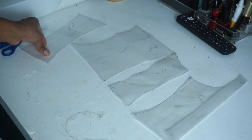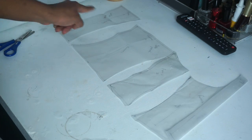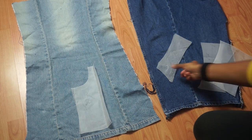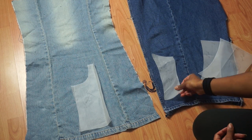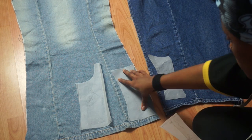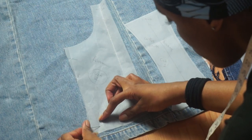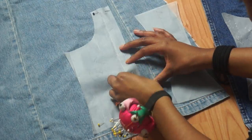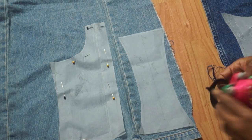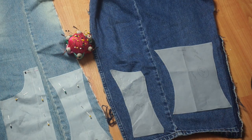Once you finish drawing and cutting out your patterns, you should have four in total. I'm now laying my pattern pieces down onto my denim. Since I decided to go for a two-toned corset, I laid my front and middle pattern pieces on the lighter part of the denim and the two side seams on the darker part.